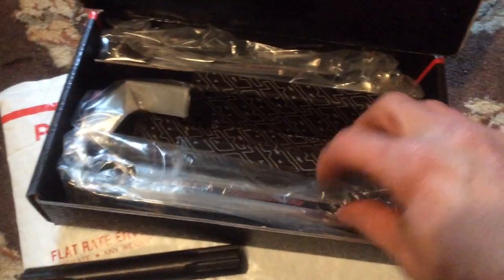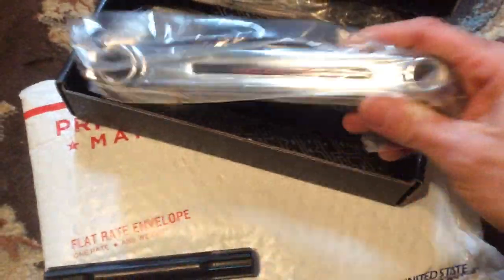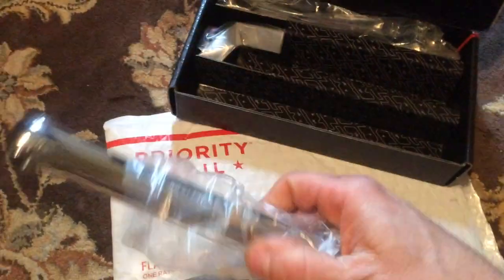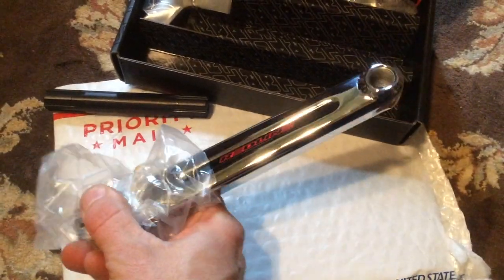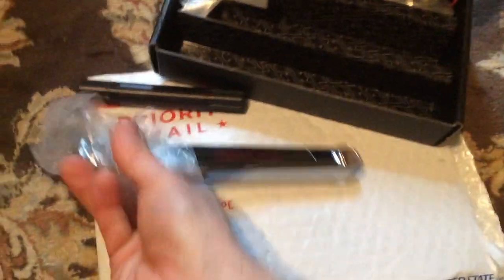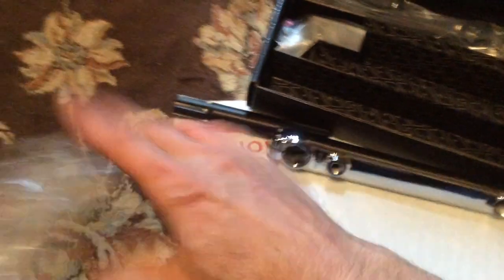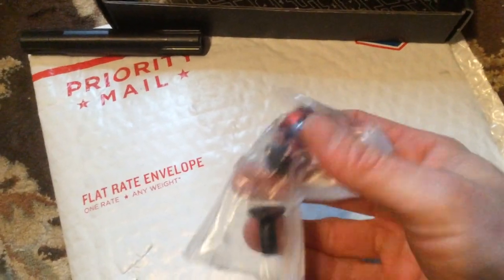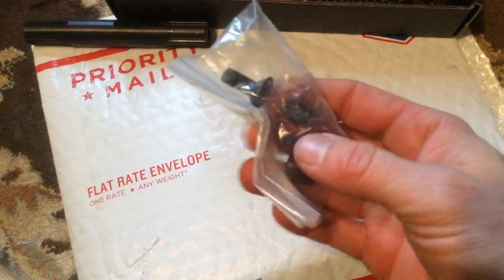Here's the crank arm — I got 175 millimeter in chrome. There's the drive side arm, and that finish is beautiful. Redline 175 millimeter crank, and it comes with obviously the spindle bolts. Pretty much a straightforward set of cranks.